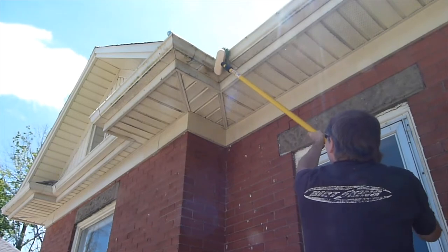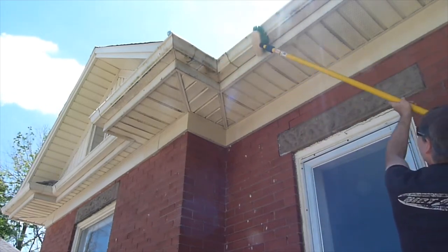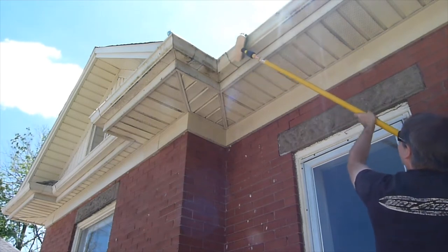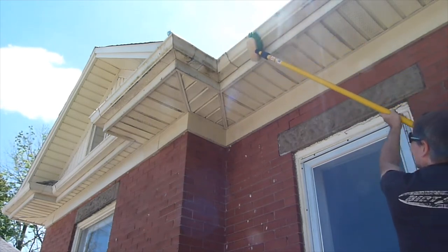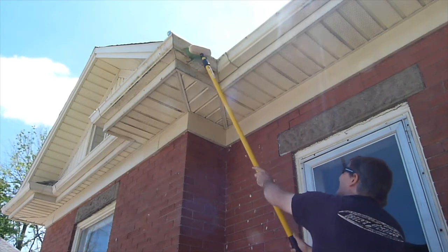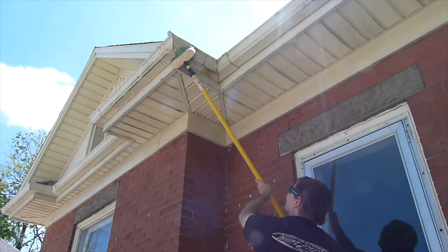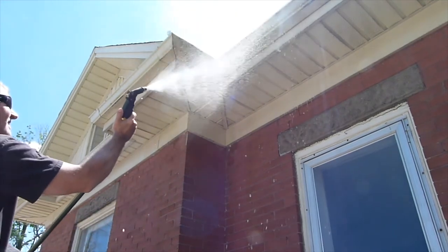After 30 seconds or so — depending on how dirty it is, maybe a little longer or a little less — you can gently agitate it with a soft brush. I'm using a soft bristle vehicle wash brush with an extendable handle. This makes it really easy to do and reduces the need for a ladder, and then we simply rinse with plain water.